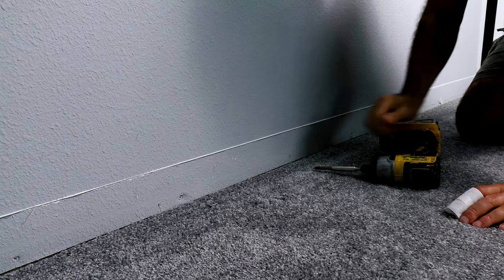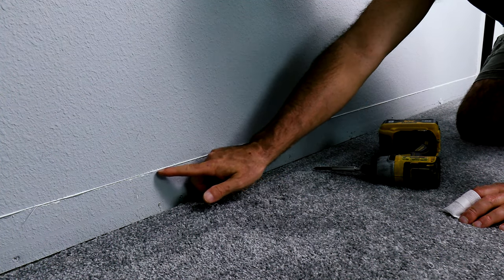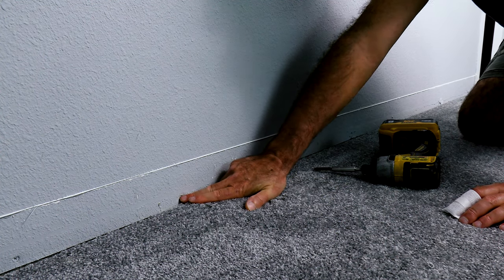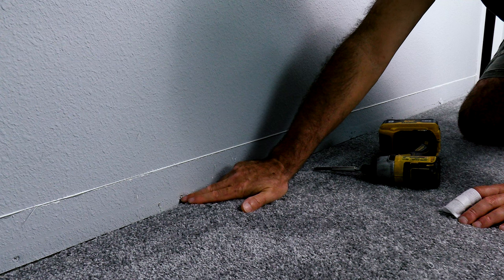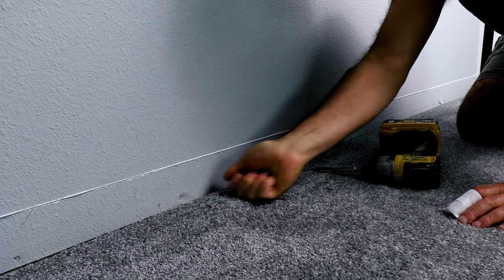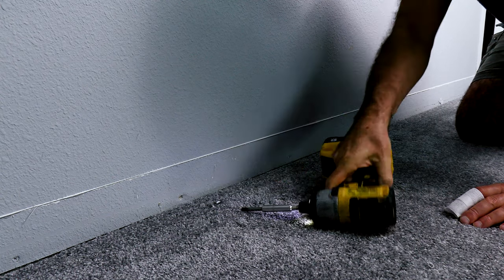Now we've got to remove this piece of drywall that was under the trim. You've got a nice line right here to mark where the trim was. To do that, I need to take out the bottom screws out of the drywall. If you've got nails, this won't be quite as easy — you'll have to use something like a cat's paw to dig in and pull the nails out. But with screws, it makes it so much easier.